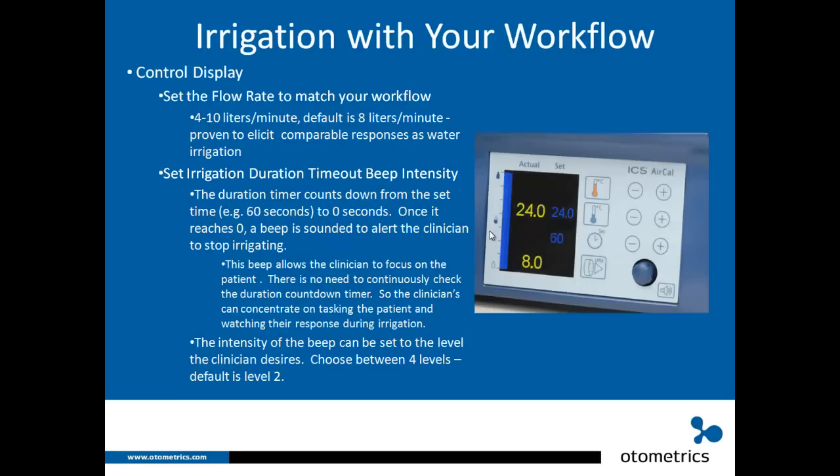Let's talk about setting the flow rate. You have the option of 4 to 10 liters per minute; the default is 8 liters per minute, because this is proven to elicit comparable responses to water irrigation. So: 24 degrees Celsius cool, 50 degrees Celsius warm, 60 seconds duration, and 8 liters per minute flow rate — use those settings and you will have a comparable response to water irrigation.